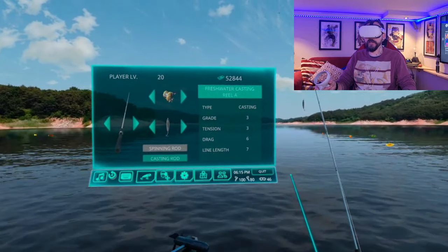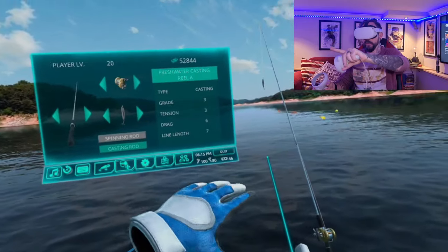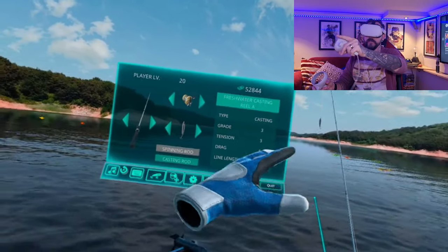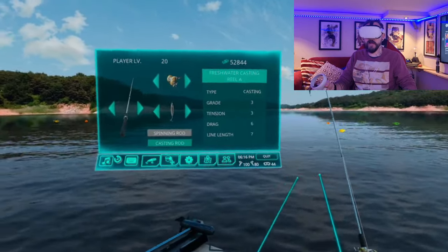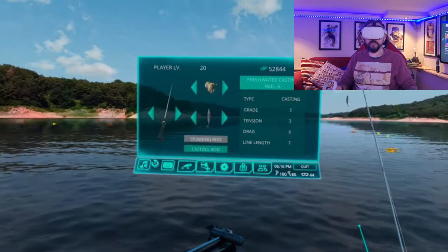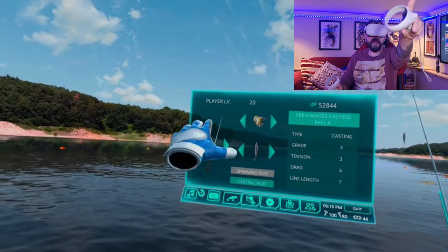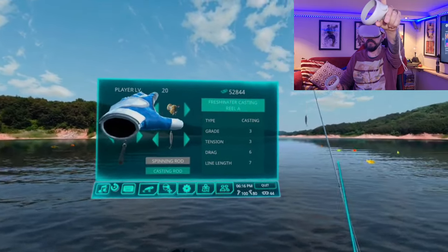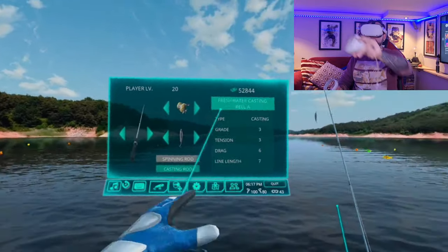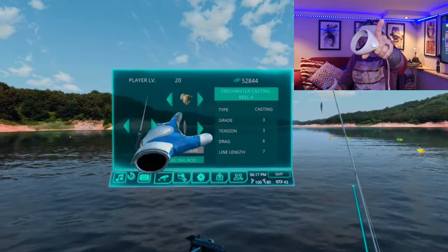When you start fishing on normal mode, you'll have a fish monitor showing how much red you have on the line. The bigger the fish, the more red — but a weaker line also means more red. When you start the game, release half of your catches so you level up. I'm on level 20, the max level. Release half, keep half so you get cash in the bank to buy rods, reels, and lures.